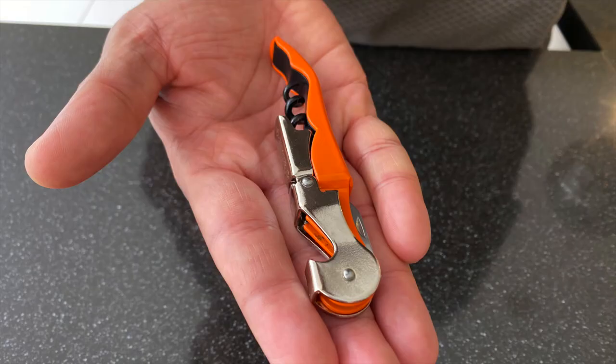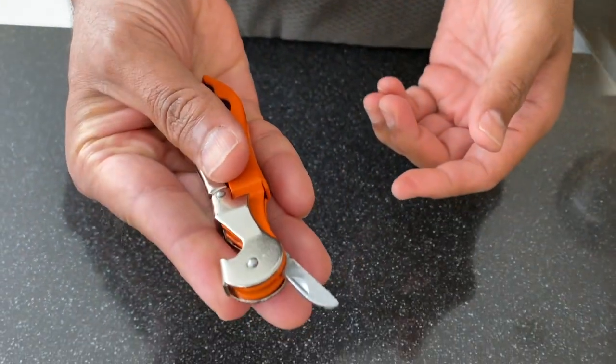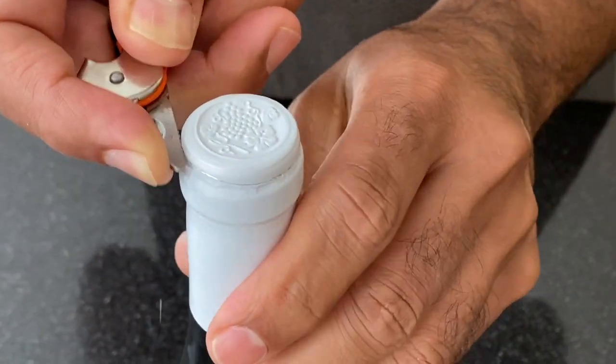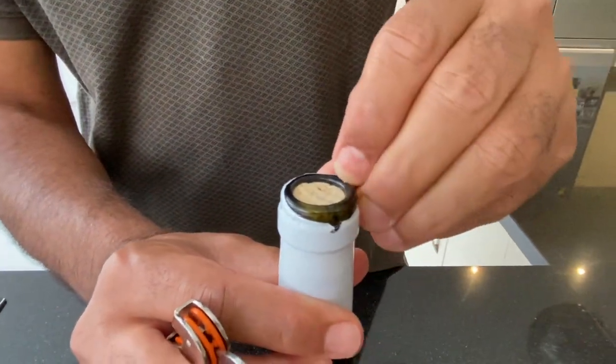The traditional corkscrew opener has a blade on one end, which can be pulled out to cut open the foil around the wine bottle. Using the sharp end of the blade, carve all around the tip and pull out the foil. Ensure that no foil remains at the tip, as that will interfere when you pour the wine.